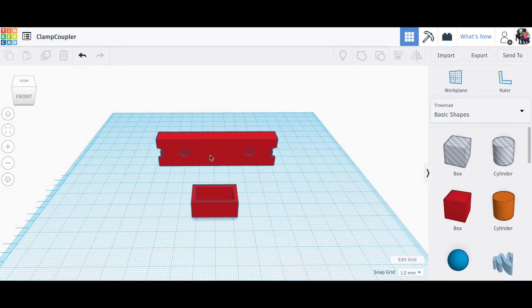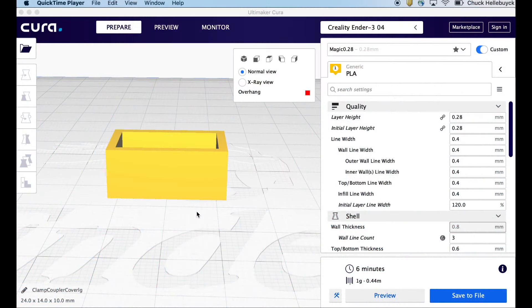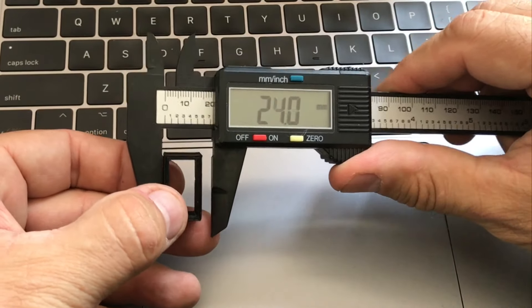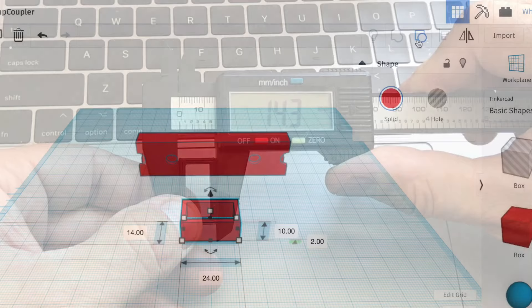Here's what I designed in Tinkercad — the two pieces — but this connector is 14mm by 24mm by 10mm tall. That's what I expect it to be. When I bring it into Cura it shows 24 by 14 by 10, so it recognizes the right size. But when I actually print it, I'm getting 24.2 in one direction and 14.4 to 14.3 in the other direction — in both cases it's larger than the design.